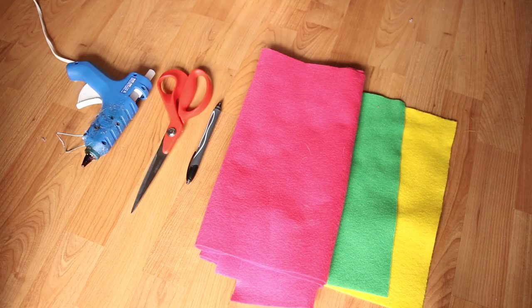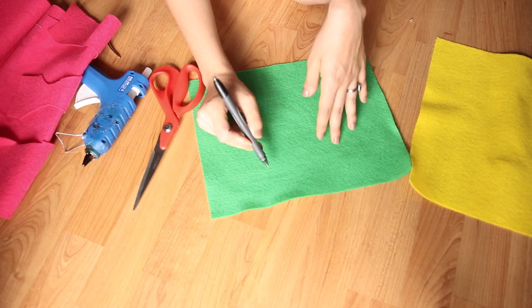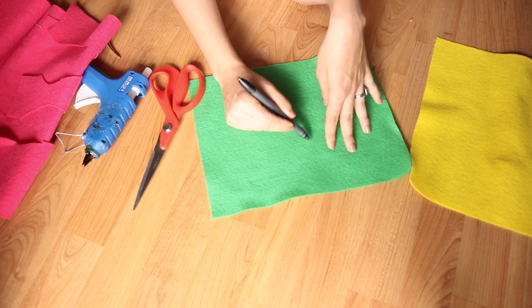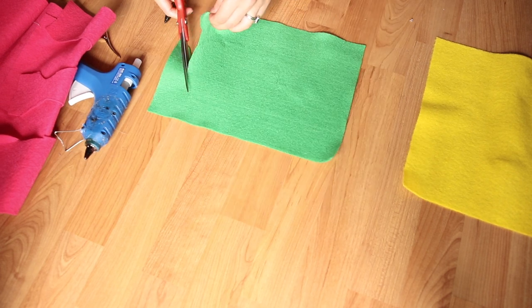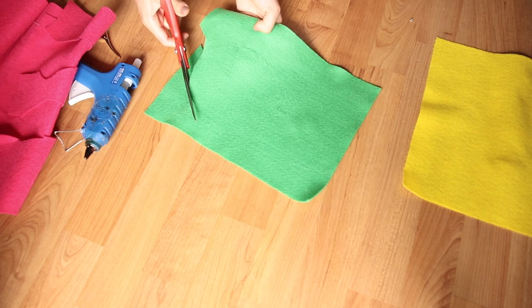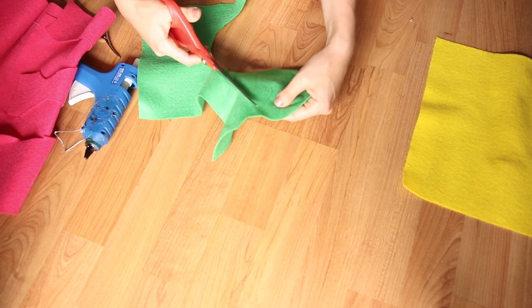I'm gonna be showing you guys the makeup, but I also DIY'd part of the costume — the headpiece and the starfish. So let me show you that part first. Starting with the lily pad headpiece, I used pink, green, and yellow felt, a pen, scissors, some hot glue, and a hair clip. Starting with the green felt, I took my pen and lightly traced out a green circle, which I then cut out. I also cut out a triangle from that circle to mimic the shape of most lily pads, because they have that kind of slit on them.